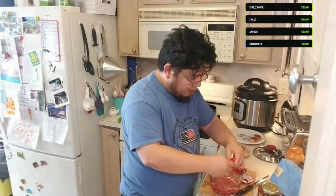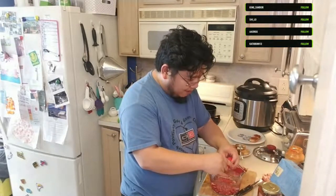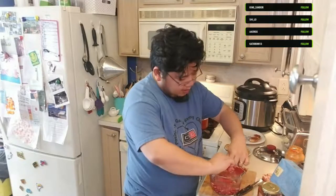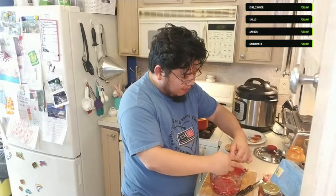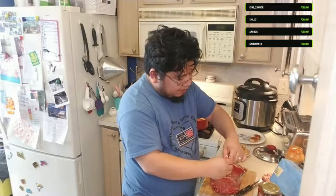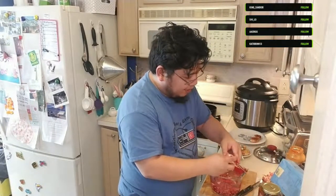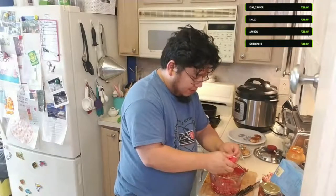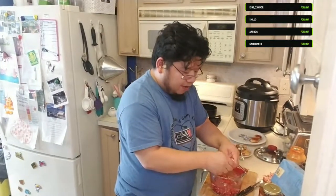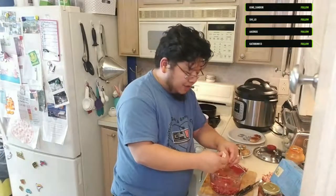Thank goodness I'm doing this in the water because my hands are like blood red - it's like I was in surgery. For those just joining, this is my first ever cooking stream and it's a charity stream as well. I'm supporting several charities this year, but this one is for Extra Life and the Children's Miracle Network Hospitals. My local Children's Miracle Network Hospital sent me this gift basket with all the ingredients present today, so I thought the best way to honor that was to actually cook the ingredients.